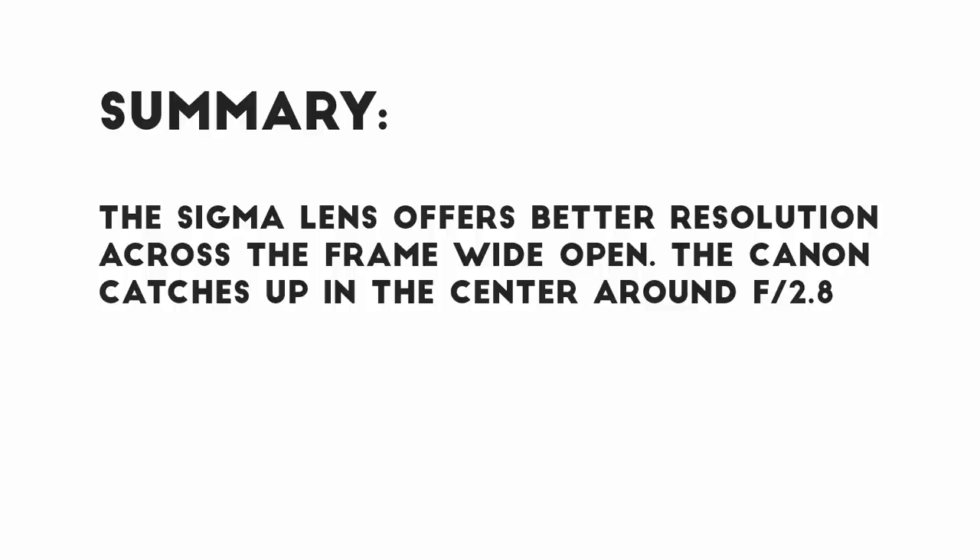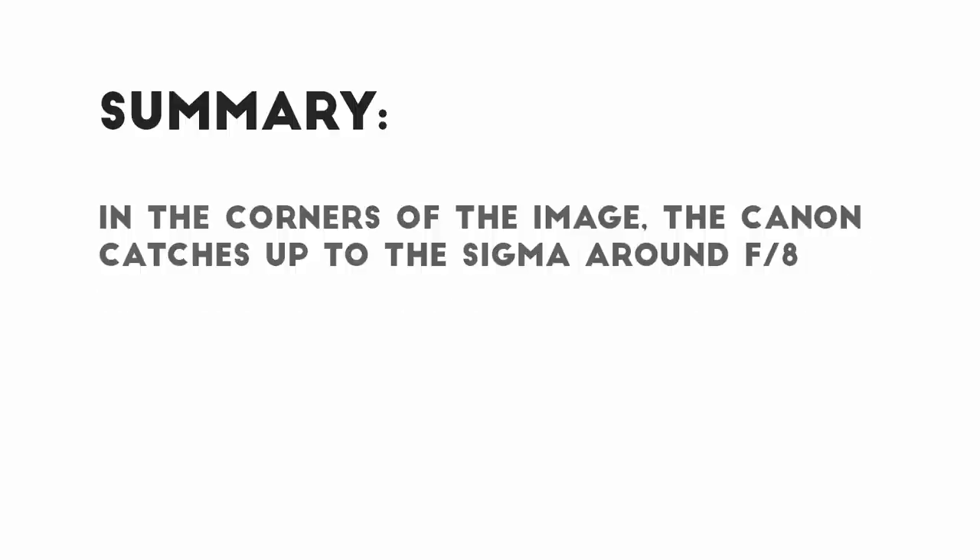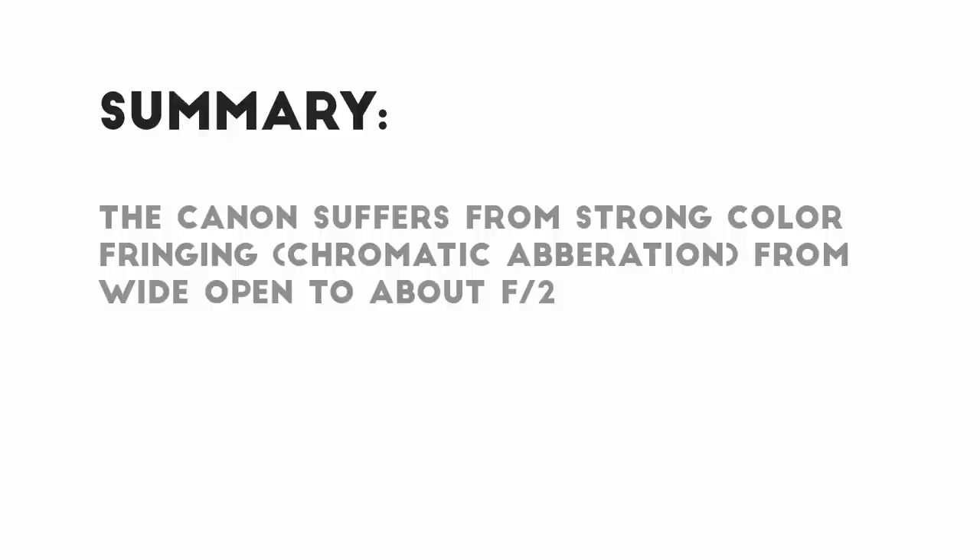In summary, the Sigma lens provides better sharpness and resolution across the frame wide open, and while the Canon catches up in the center around f2.8, it doesn't catch up in the corners until f8 or so. The Canon suffers from strong chromatic aberration from wide open until about f2, even in the center of the frame.